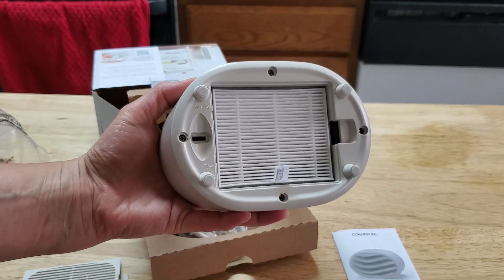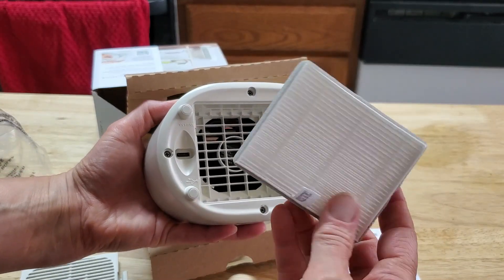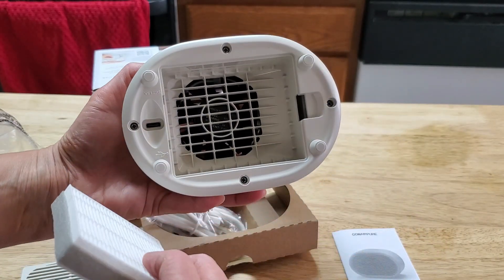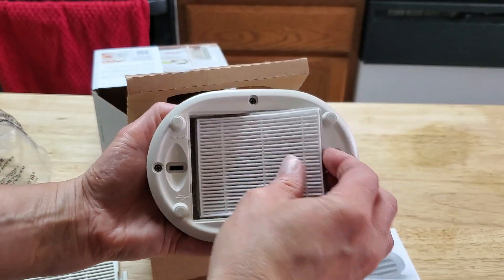This is where the filters are kept. It's a nice, simple little filter that goes into the bottom. Looks like it'd be easy to clean out and replace when you need to.